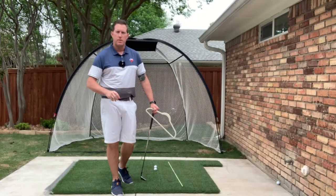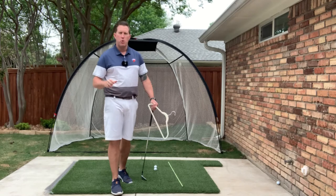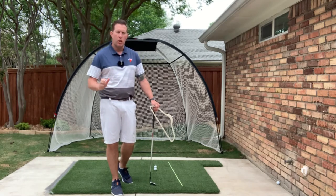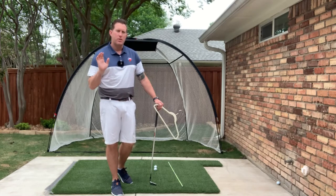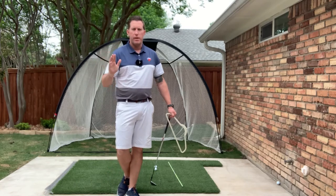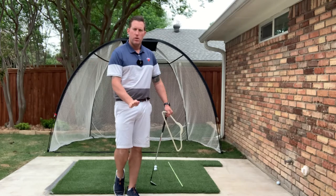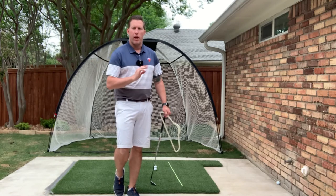Hey everybody, this is Coach Travis and today we're talking about how a simple hanger in your closet can help you control your clubface at an elite level. Professional golfers have elite level clubface control, meaning that through their swing they can control the clubface, the center of the mass of that clubface, and how it's affecting the strike of their golf ball and the shape of the ball when it takes flight.